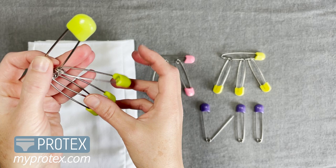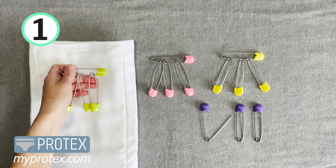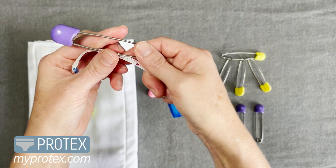Reason number one: you get four when you order them, so you have two to wear and you have two as backups. And let's just measure one real quick.